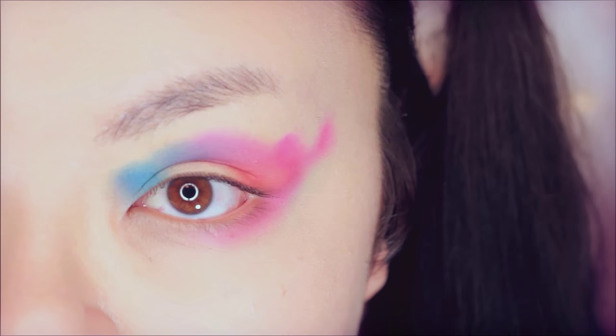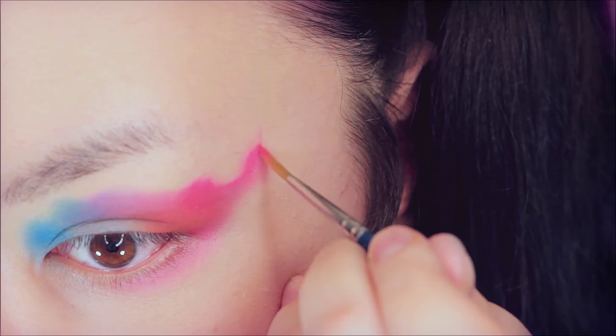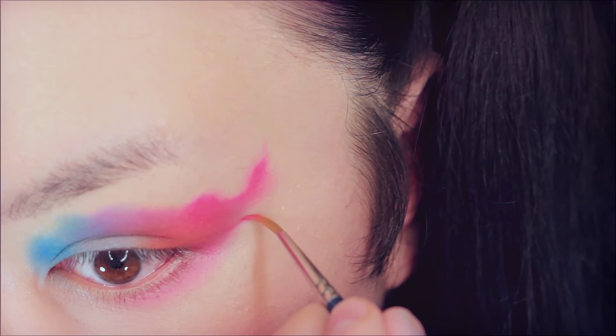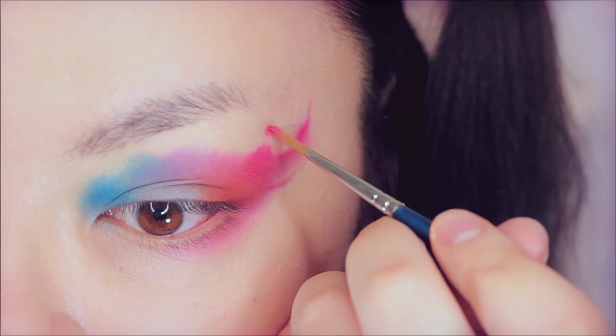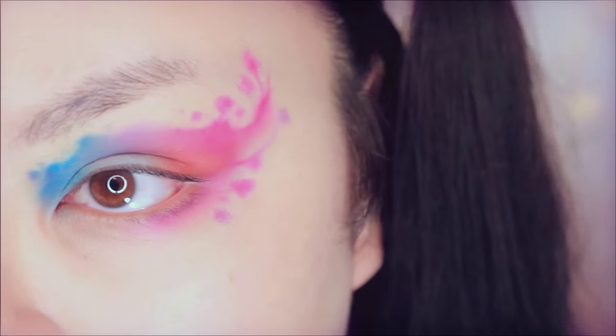And that is the basic shape of it. Now switching over to a smaller brush — this one is from Creolon. Using this, I'm adding more squiggles and dots all around the basic shape, adding little squiggles here and little dots, and some in the inner corners as well.